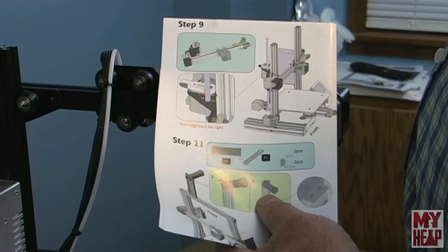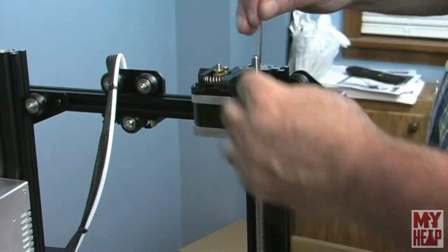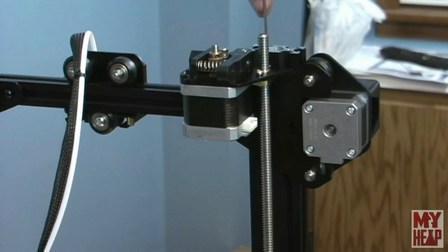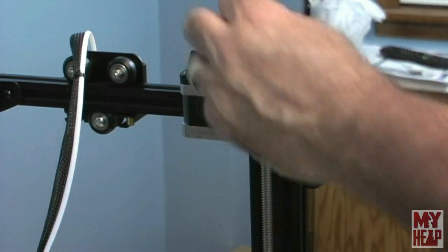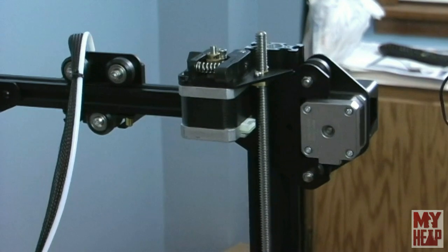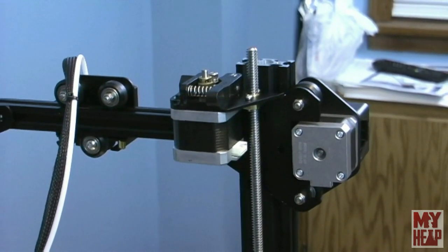The next step is to adjust the feed nut. I bring the axis all the way up, loosen these up, and the nut can play back and forth. I snug them when it comes to its natural resting position — just barely snug. To test, I run the screw down and then back up to make sure there's no binding. That feels pretty good, so we're done with that step.